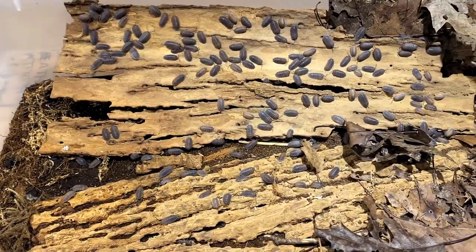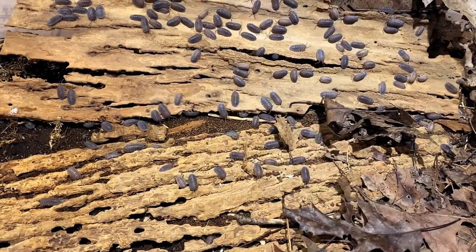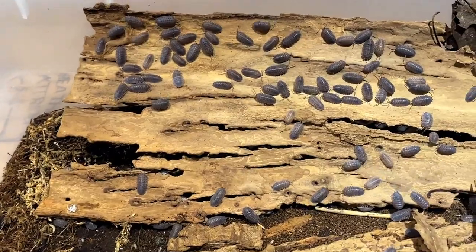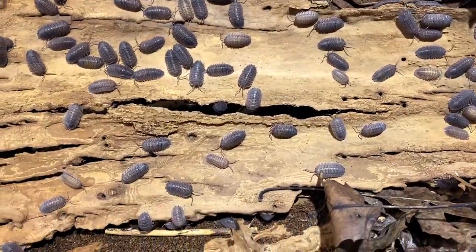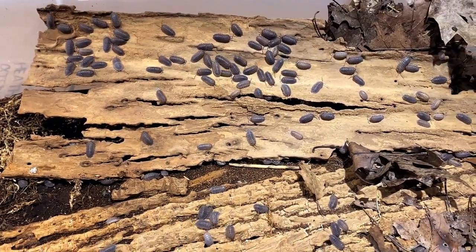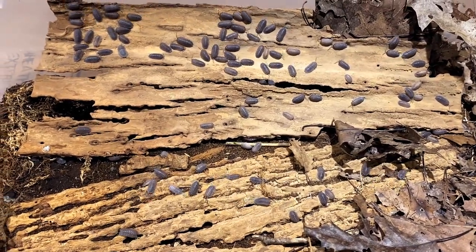It was one of the first isopods I ever kept. I had some problems with it but they still grew in numbers no problem. They're a beautiful isopod, really unique with that skirted look. You can't go wrong — they're pretty much available anywhere and great to have whether you're a hobbyist or want to use them for a bioactive setup.